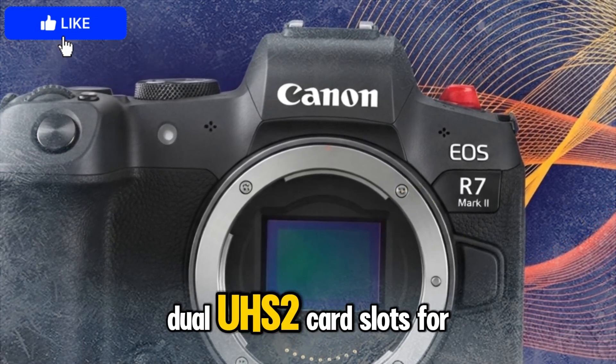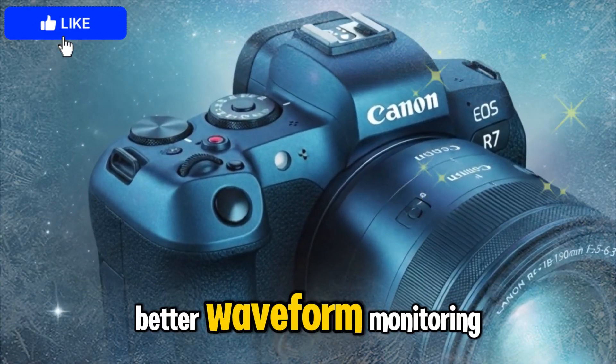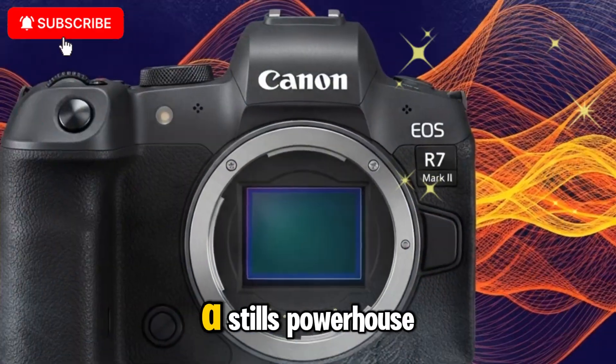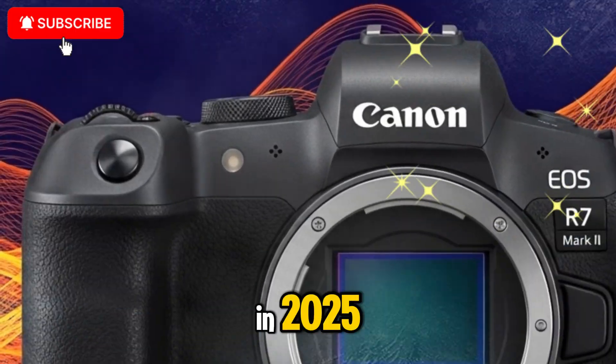Dual UHS-II card slots for safe recording redundancy, enhanced audio preamps and better waveform monitoring for content creators. This makes it not just a stills powerhouse, but also one of the best mirrorless cameras for YouTubers, vloggers, and filmmakers in 2025.